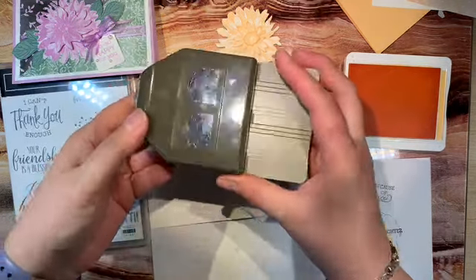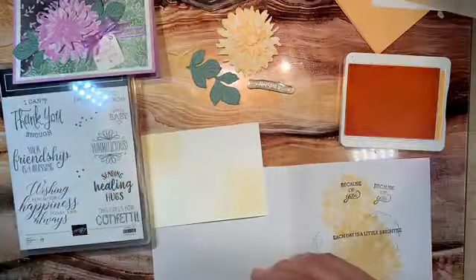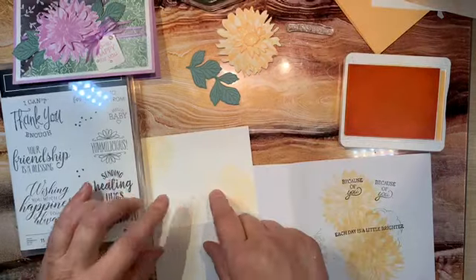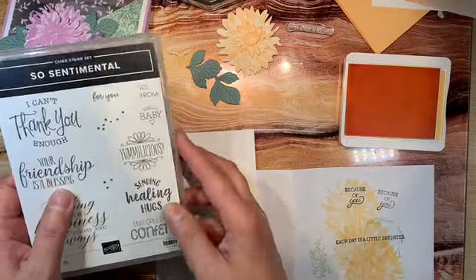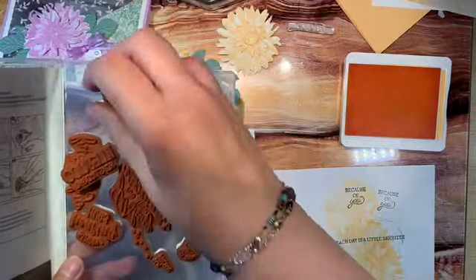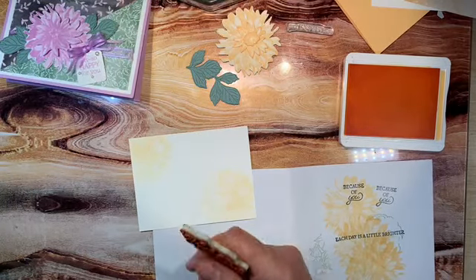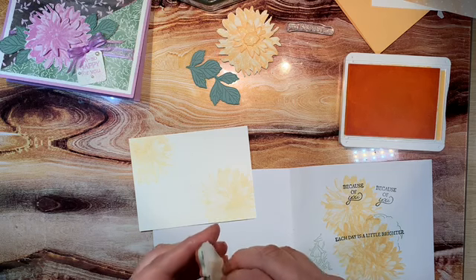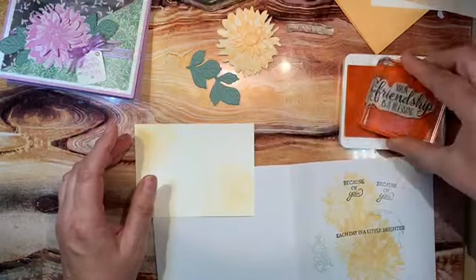This is called the Lovely Labels Pick-a-Punch and I like this one. We'll use that when we do our sentiment and probably do a two-color layer. On the inside it's going to say 'You Inspire Me' on the outside, and then on the inside I'm going to go with 'Your Friendship is a Blessing.' Just something to keep in mind — I used to not buy sentiments and I'd be struggling for what to put on the inside of the card. It's easier to just keep a couple of those sentiment sets lying around.